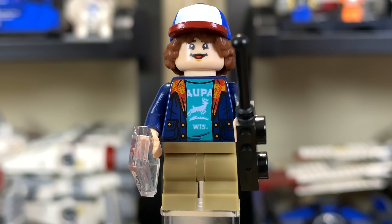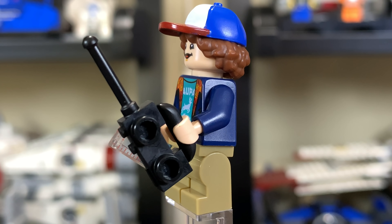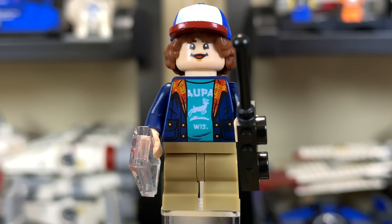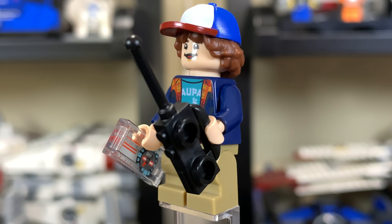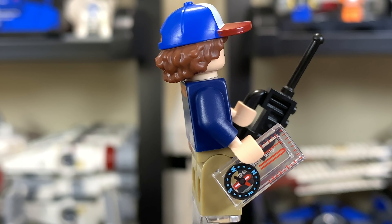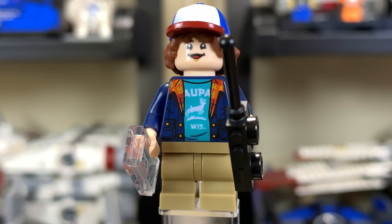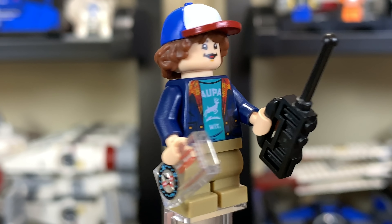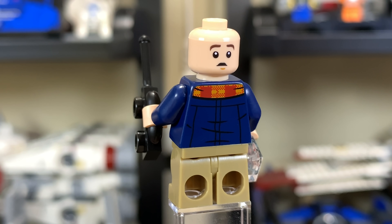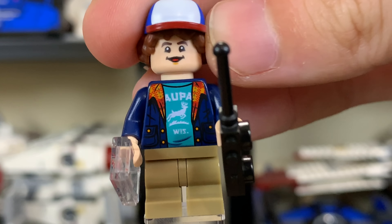Next is Dustin Henderson, probably one of my favorite characters from the show, though I might like the police chief a little more. He has the mouth without teeth, which is one of his things in the show — they represented that nicely with a toothless smile on the front face. His hairpiece is an all-in-one with the hat, which is amazing. He has a compass accessory and a walkie-talkie to communicate with his friends, plus tan mid-legs. The inside of that hairpiece is dual-molded — very awesome. The back face is a little more distressed.